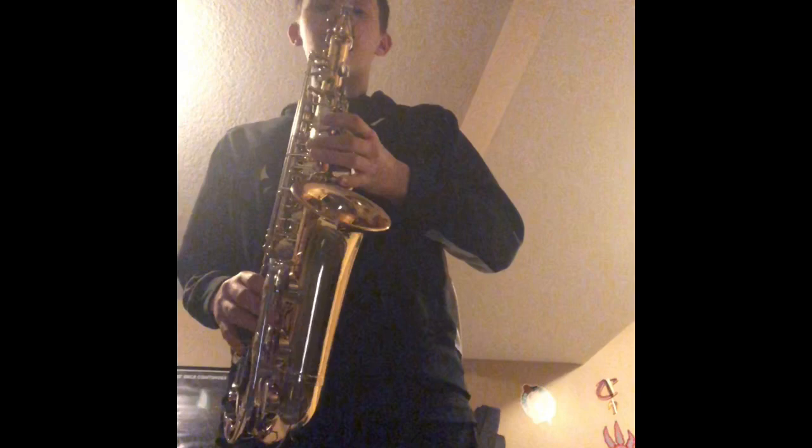So you're gonna start with the D — you're gonna wanna go like a really high D with this thing.